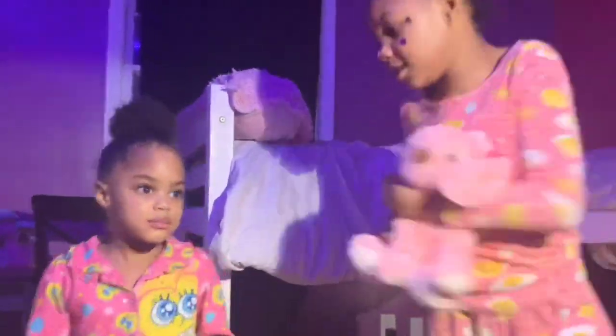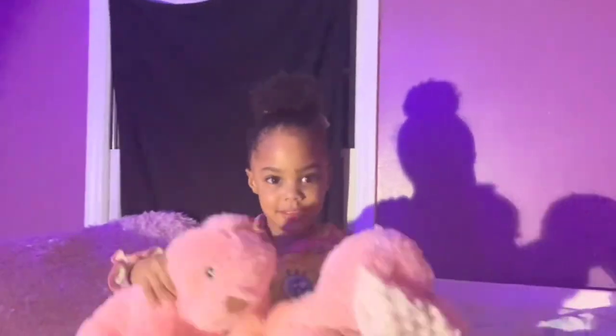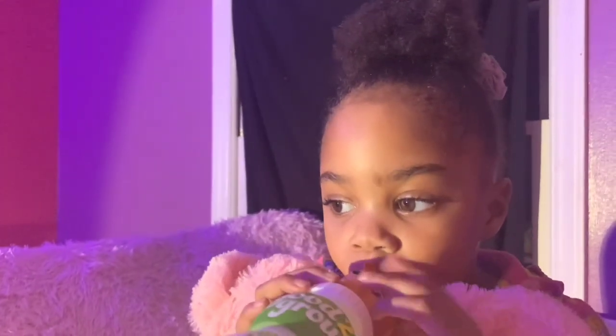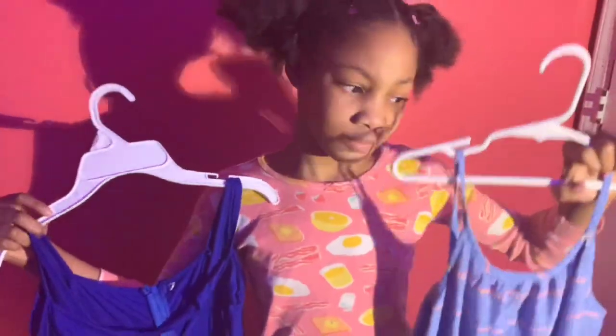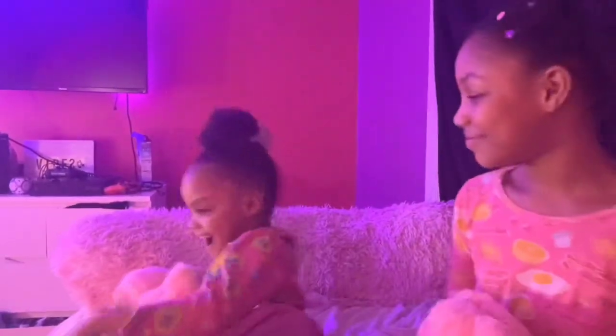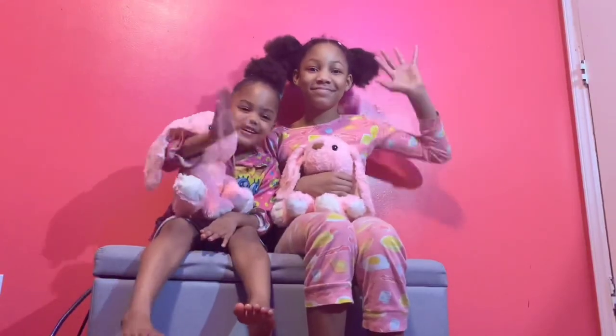This is Jadis, Jadis and me. We're gonna learn our ABCs. Don't forget our 1, 2, 3s. This is Jadis, Jadis and me.